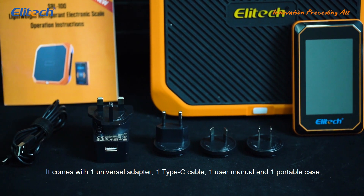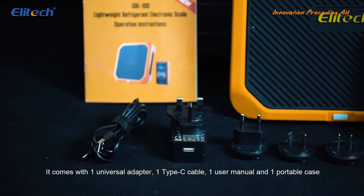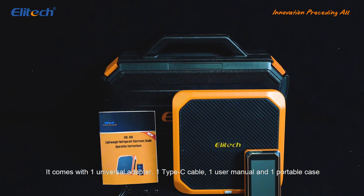It comes with one universal adapter, one Type-C cable, one user manual, and one portable case.